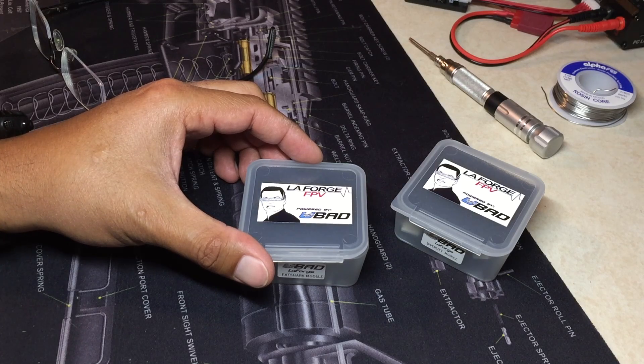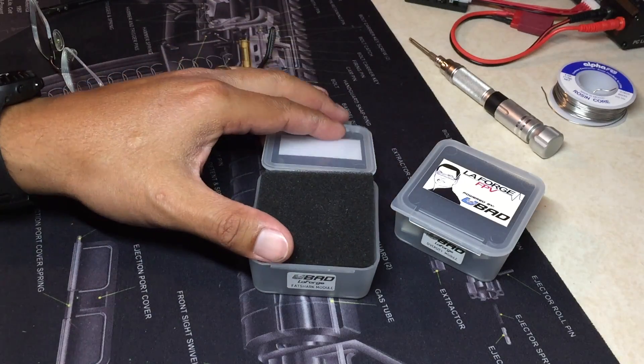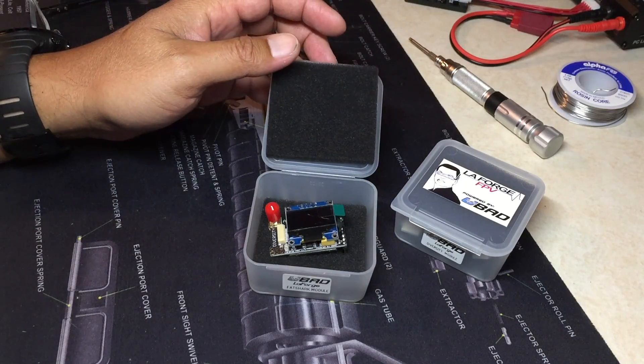The modules come nice and neatly packed in these protective plastic cases. When you open them up, the modules are actually protected by another section of foam on the top and the bottom.